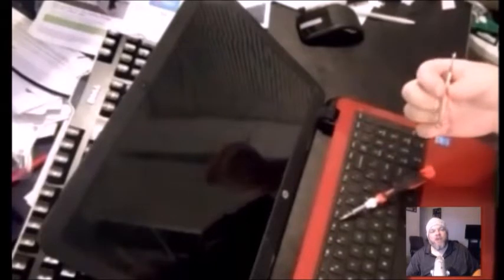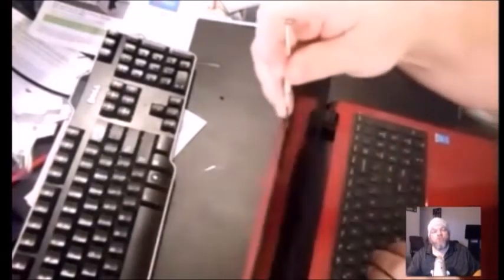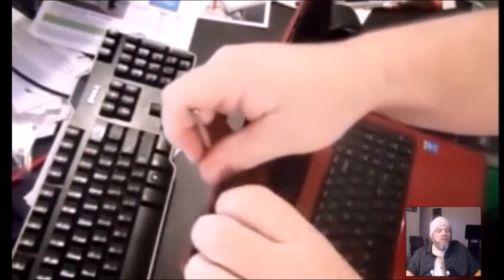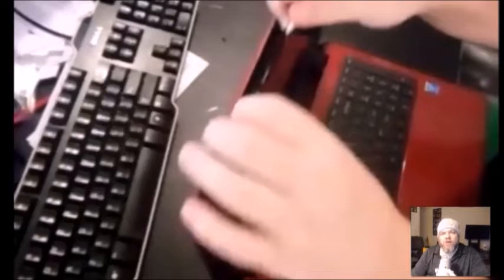Next, take the plastic bezel off — it's like the frame of a picture frame. Most screens will have little end caps on the corners covering screws. Use a small flathead screwdriver or a little butter knife to pry those end caps off the four corners. This particular HP does not have end caps, but if yours does, take the end caps off and unscrew the screws on each corner with a Phillips screwdriver. After that, gently pry the bezel off the lid.